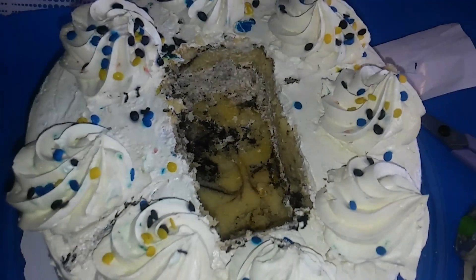After that is done and in there, we're gonna put the cake back on there. And that's gonna be a surprise cake.